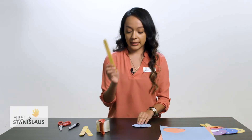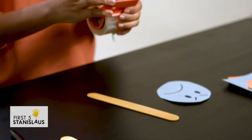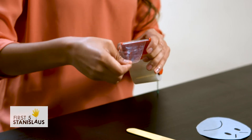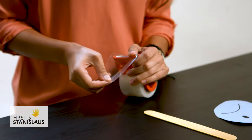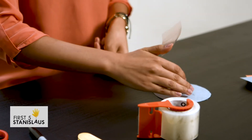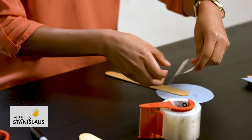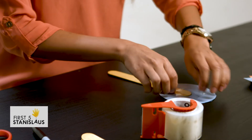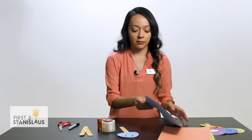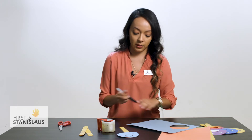Then we're going to get our popsicle stick and a piece of tape, and we're also going to write down the name of the emotion.